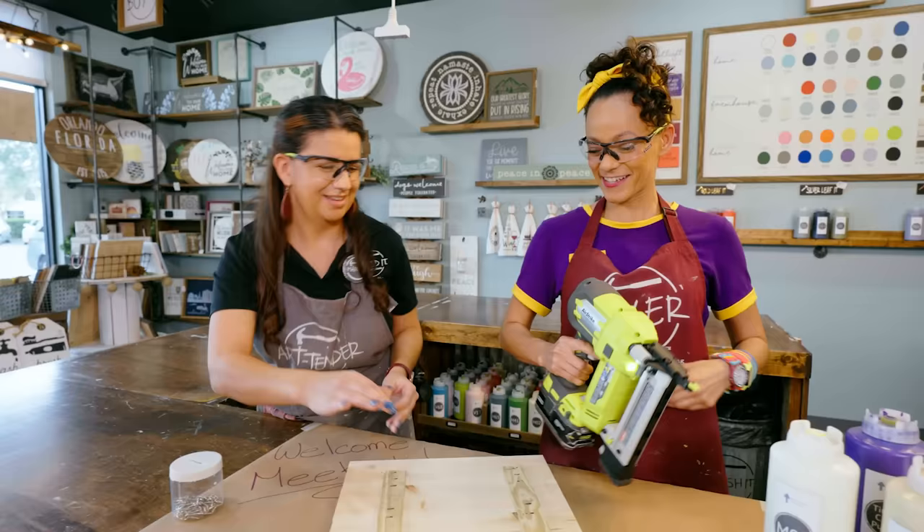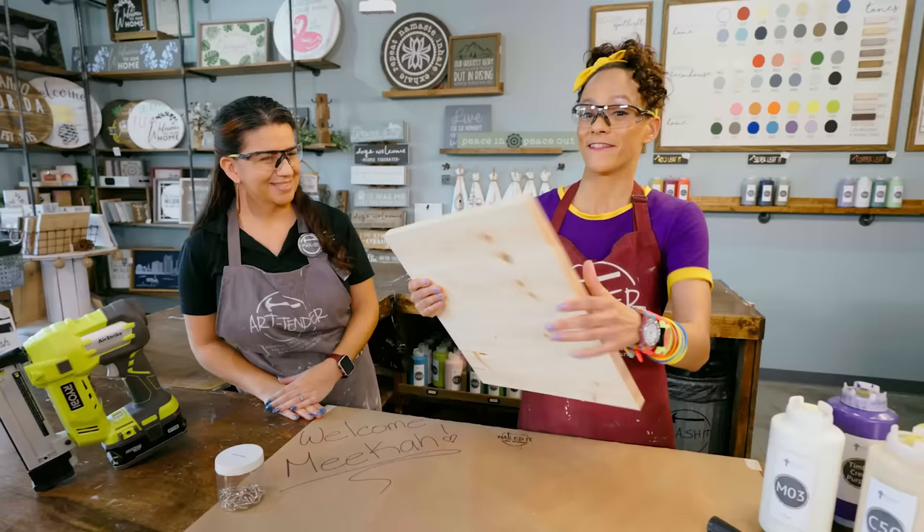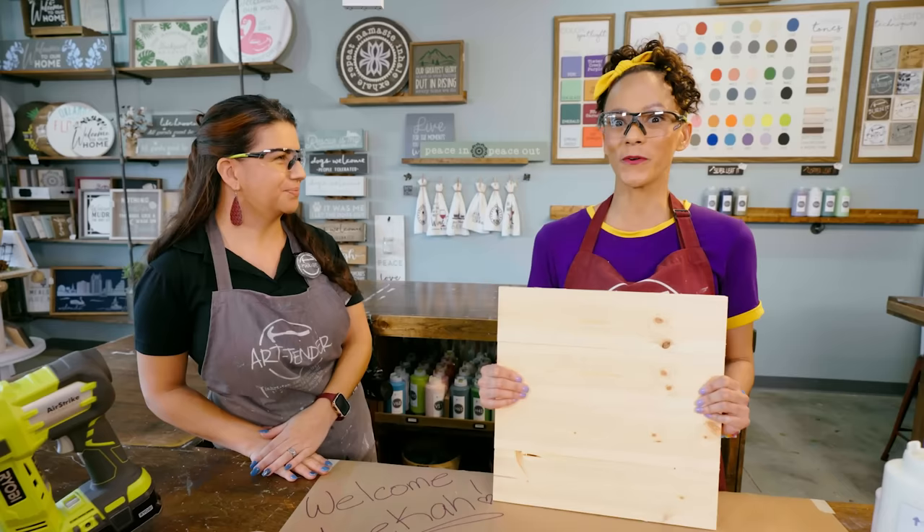So now you're going to flip it over. And there you have it — look at this perfect square. What's the next step? So the next step is we're going to take it to the sanding station where you're going to make it smooth. Let's make it smooth!